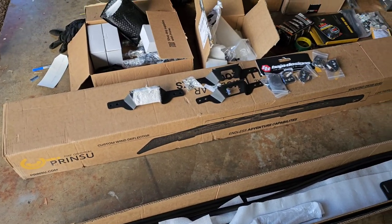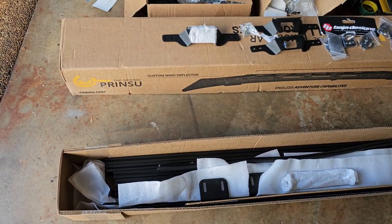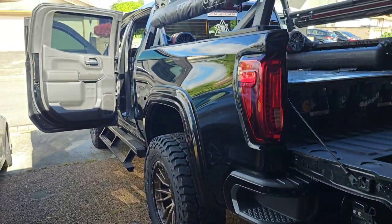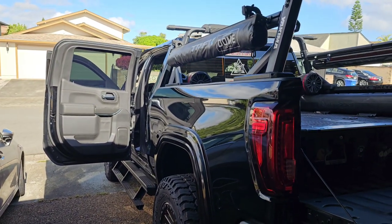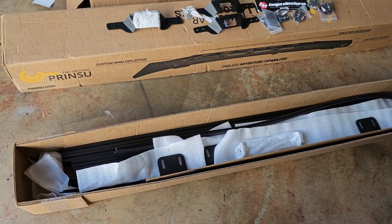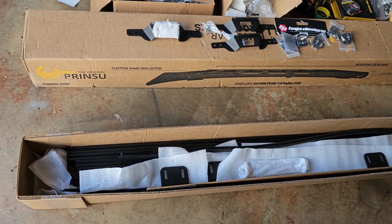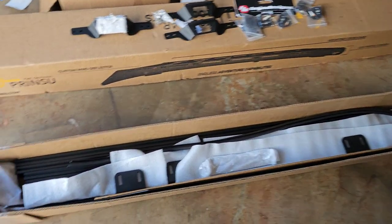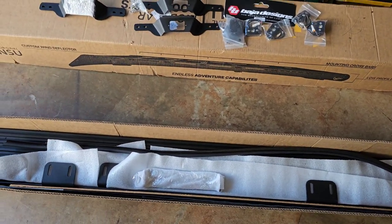This weekend I was planning to do this install of the new Printsu rack for the 2022 and up Chevy Silverado. As you can see I don't have a Silverado, I have a Sierra, but pretty sure the cabs are the same, and this is a 2019. So I am going to attempt to put this rack onto my Sierra today. I was in the middle of the process and figured I should get this on video, because I do not have any instructions from Printsu yet — so I'm just gonna install it as I see fit, and I don't even know if it fits.